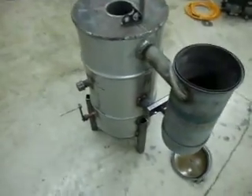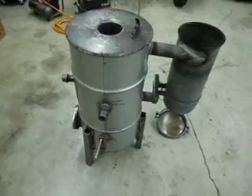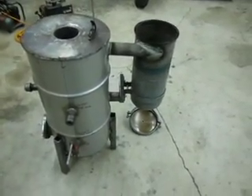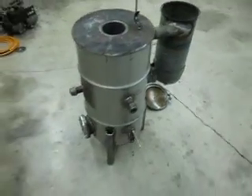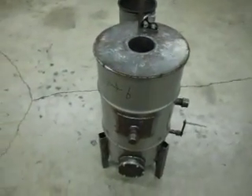I believe the gasifier itself is 100% ready to run. I've got a little bit of work yet on the cyclone filter, and I've got to build my sawdust filter and some sort of cooling setup — I really haven't decided 100% on that. But the gasifier should be fully functional now.